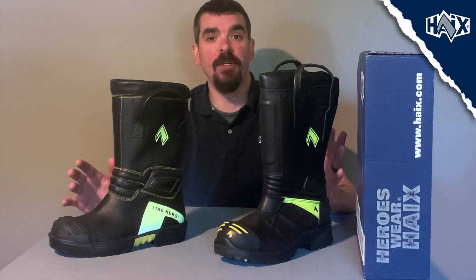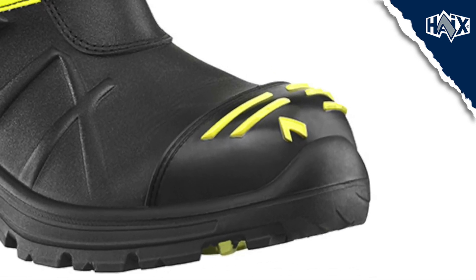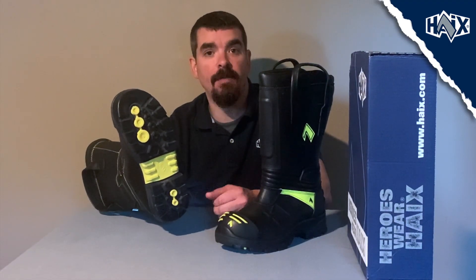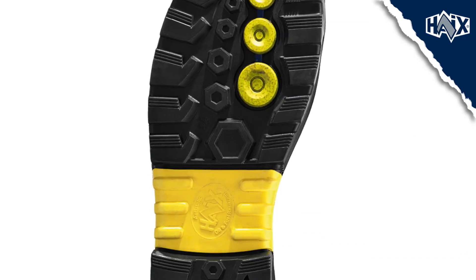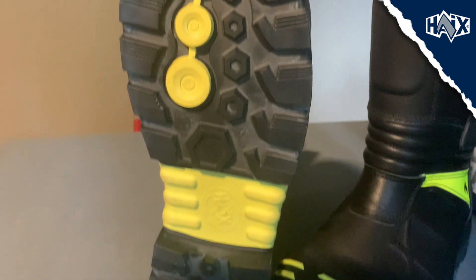Now let's talk about some of the differences between these two boots. While both boots have a profiled outer toe cap for extra abrasion protection, the Fire Eagle Air has some signal yellow for additional identification. Our Fire Hero Extreme has a cemented sole with two different types of rubber. The colored parts are softer rubber for better traction, and the black part has a harder rubber for longer durability.